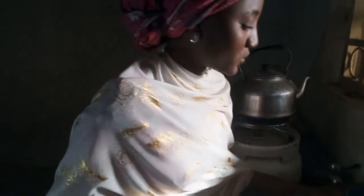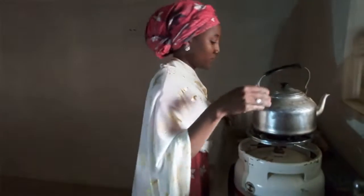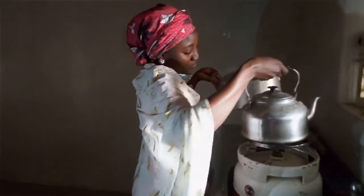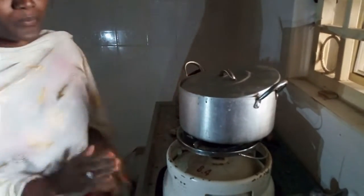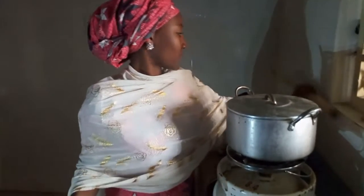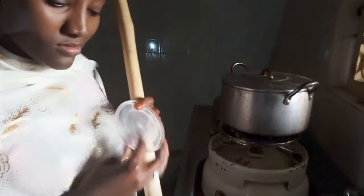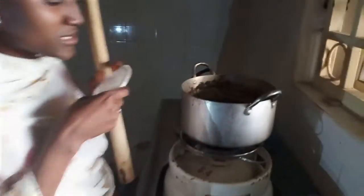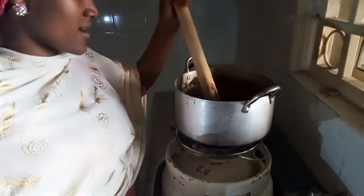So now I would like to make the sweet potato pudding. I will put my pot on fire and allow the water to boil. Now the water is boiled — put the sweet potato pudding mix inside the boiled water and stir it.